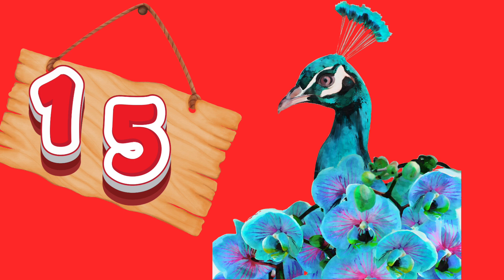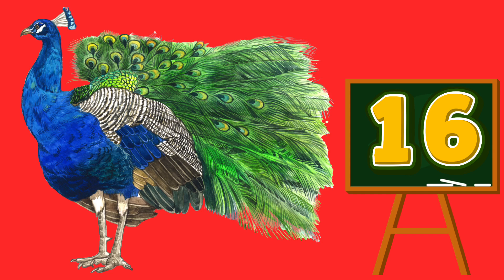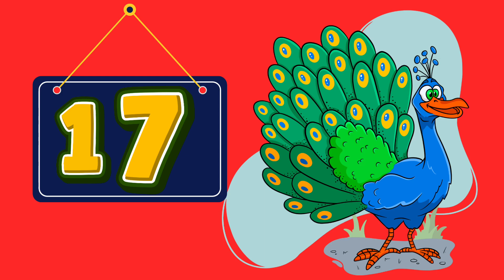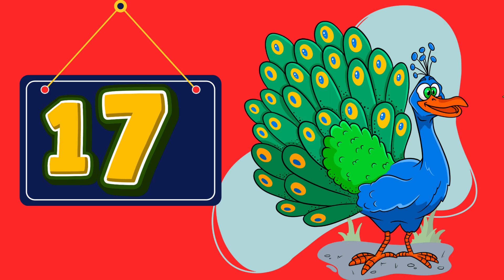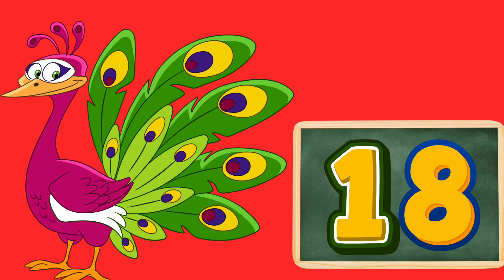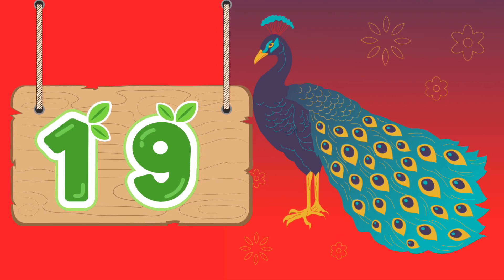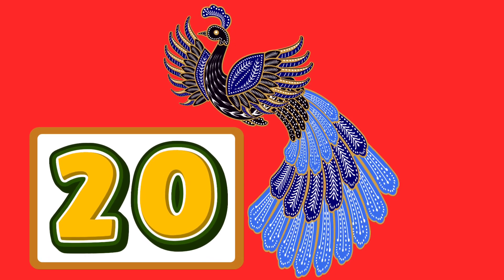15 — F-I-F-T-E-E-N. 16 — S-I-X-T-E-E-N. 17 — S-E-V-E-N-T-E-E-N. 18 — E-I-G-H-T-E-E-N. 19 — N-I-N-E-T-E-E-N. 20 — T-W-E-N-T-Y.